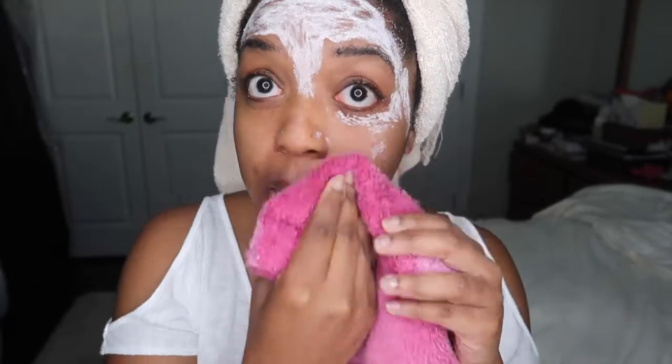I don't know why I thought removing this clay mask was going to be easier, but it's taking a little work. Honestly, I can see that my face looks brighter — at least it does to me.